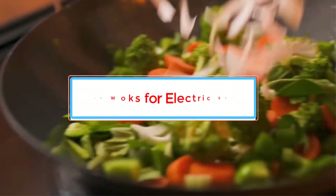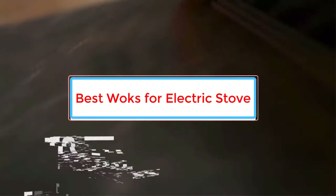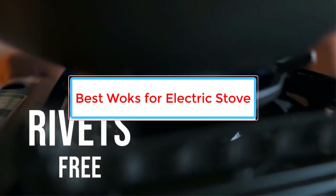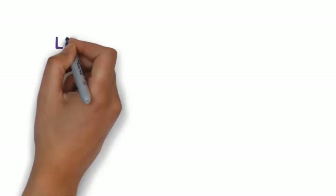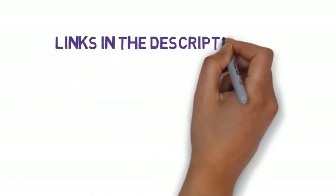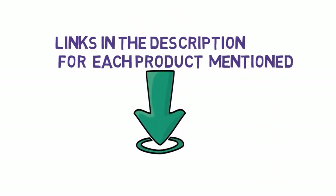Are you looking for the best woks for electric stove? In this video, we will look at some of the 6 best woks for electric stove on the market. Before we get started with our video, we have included links in the description, so make sure you check those out to see which one is in your budget range.